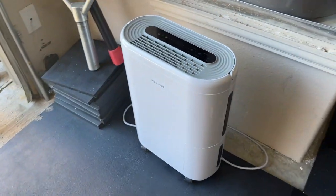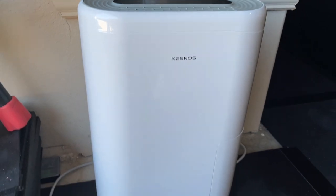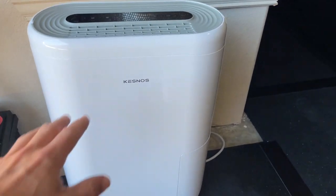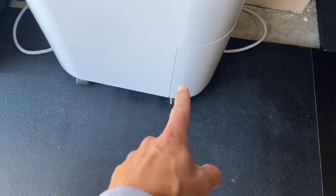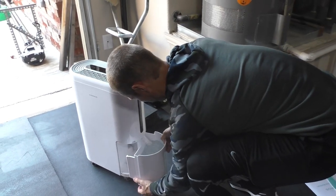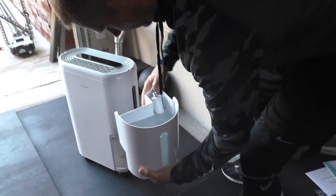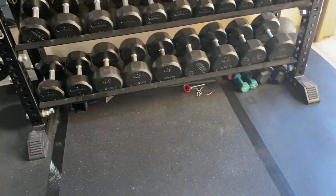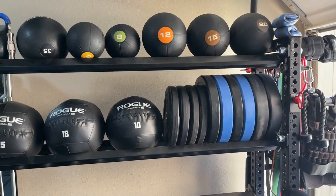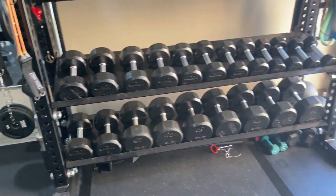We've got a dehumidifier here — got this from Amazon for about $200, I'll leave a link in the description. I turn it on at night and empty the water from down here; it turns off by itself when it's full. In the summer months, it's great to keep all my gear from rusting. I've got a lot of expensive stuff in here, so it's definitely worth getting a dehumidifier.